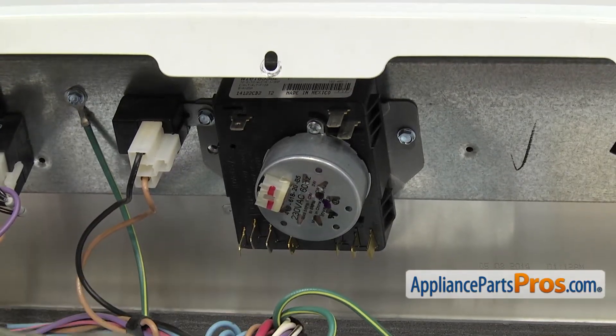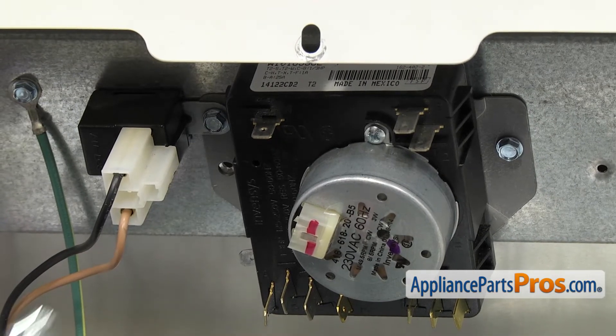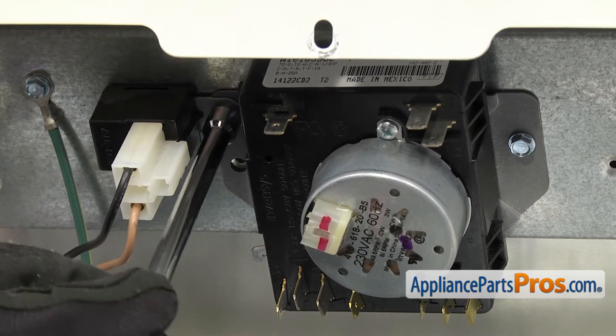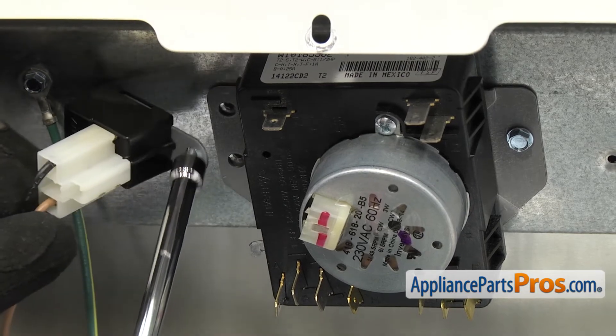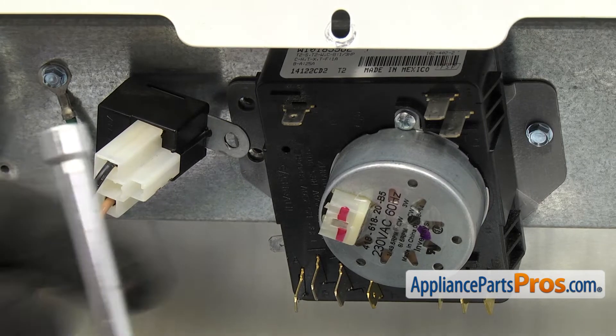Once you have the wires out of the way, we're going to use the quarter-inch nut driver to take out the screws that hold the timer on. We're going to take this side off first. This side also holds the buzzer. Once you get that screw out, the buzzer is mounted on the hook. Sometimes it will hang there. If it falls off, it doesn't matter — we can put it on later.